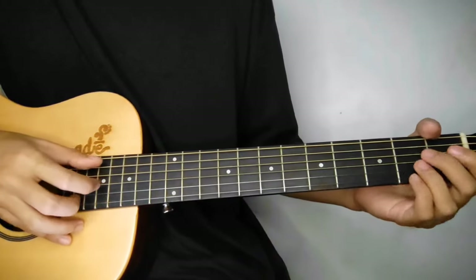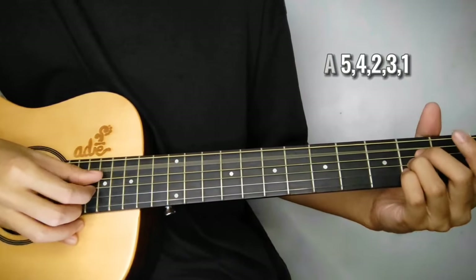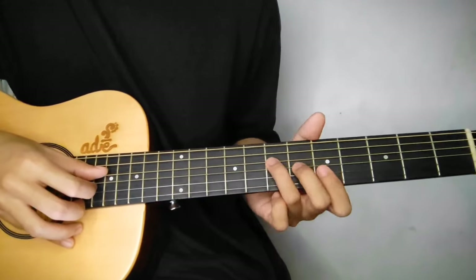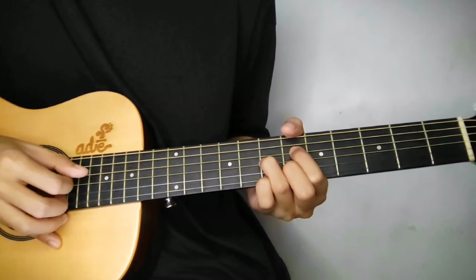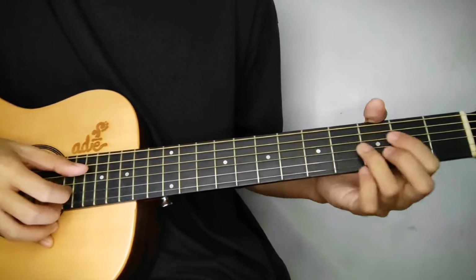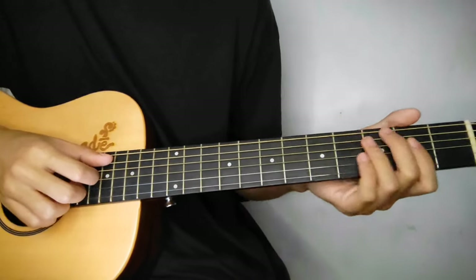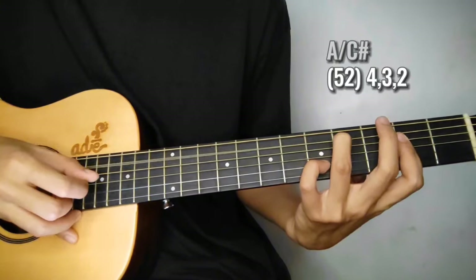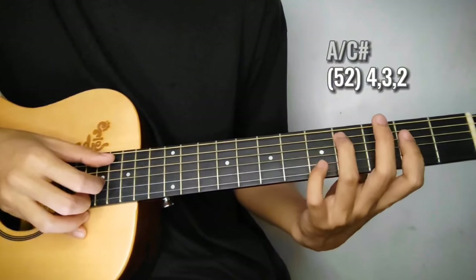Tapos sa dulo, lalagyan natin ng A. So yung pattern dito same lang ka kanina. So tandaan nyo lang yung pattern dito sa A para di na kayo babalik-balik. So second line na tayo dito sa verse - ulit lang tayo. Dito sa second line, nagbago na naman yung pattern. Pagdating dito sa A over C sharp, segundo na sya: 5th and 2nd string, tapos 4th, 3rd, and 2nd string. So hanggang dun lang, bitin yung pattern dito sa chord na to.